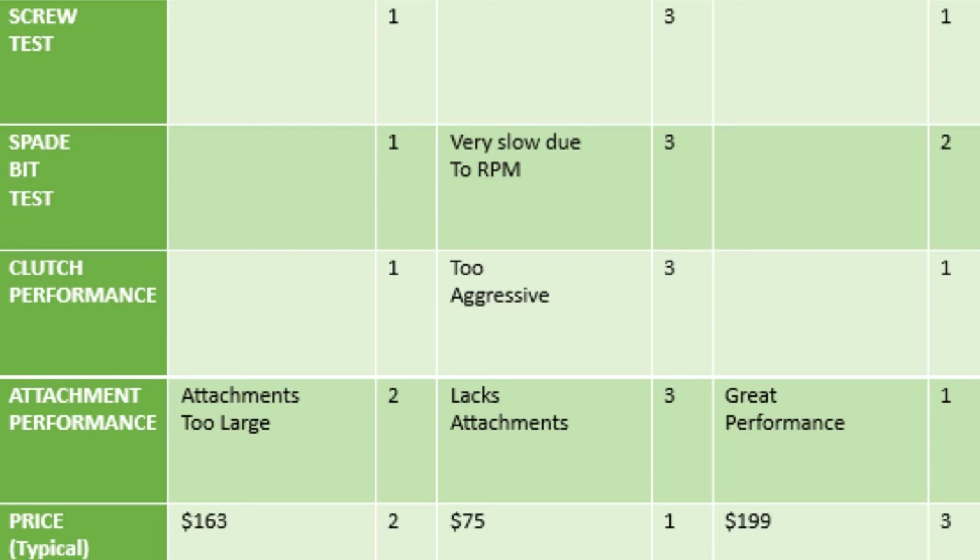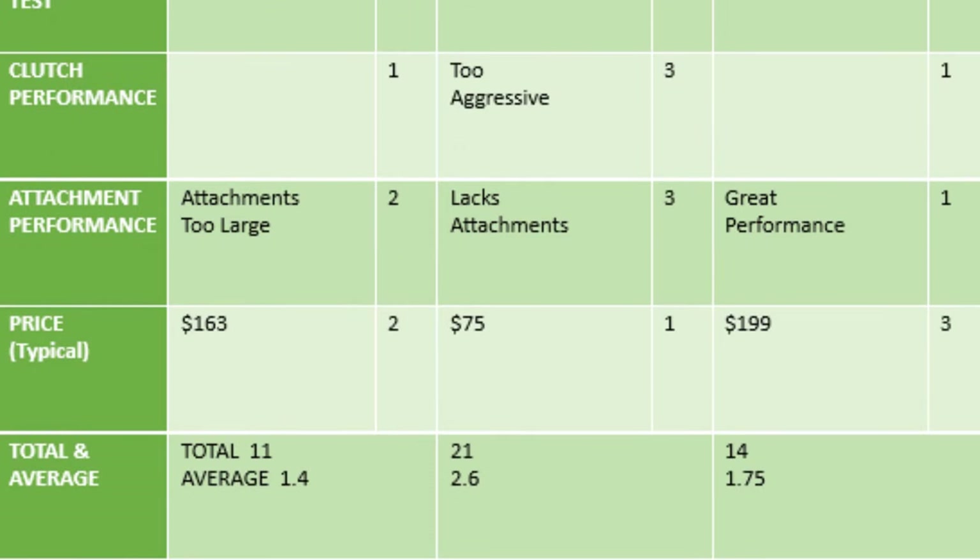The Bosch comes in at $163 for second in price — let me know in the comments if you think I'm off. For Milwaukee I used the Home Depot price of $199, since Amazon's price fluctuates too much to trust. Milwaukee gets a three for price. Totaling scores: Bosch had 11, Milwaukee 14, Hyper Tough 21. Divided by categories: Bosch first at 1.4 average, Milwaukee second at 1.75, Hyper Tough last at 2.6.